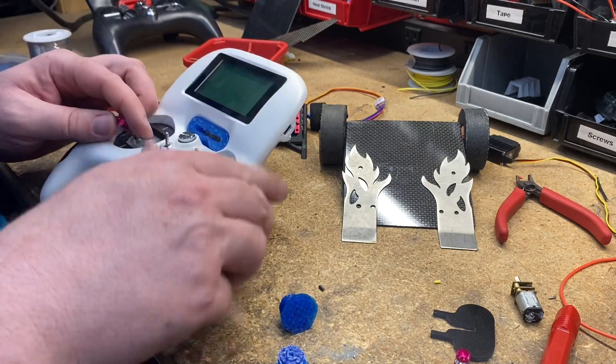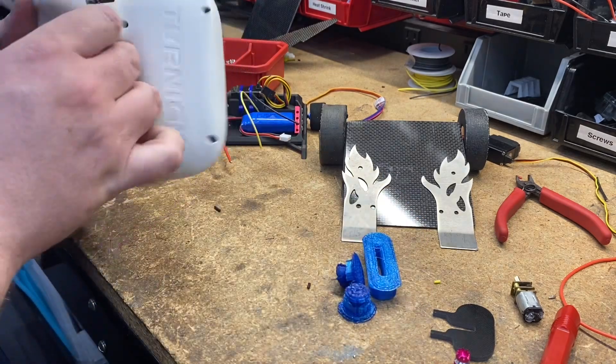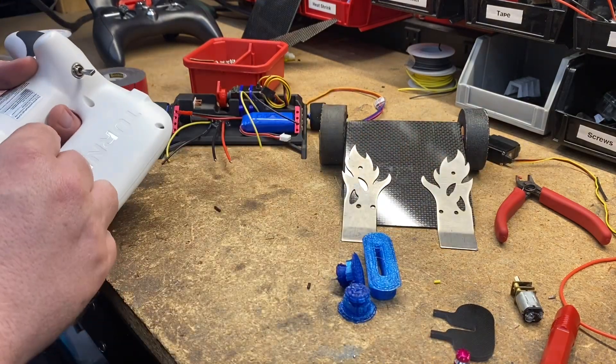Something we've never done on the blog before: I'm taking requests. I'm going to build a new Bop Bash robot — well, besides these two new Bop Bash robots.